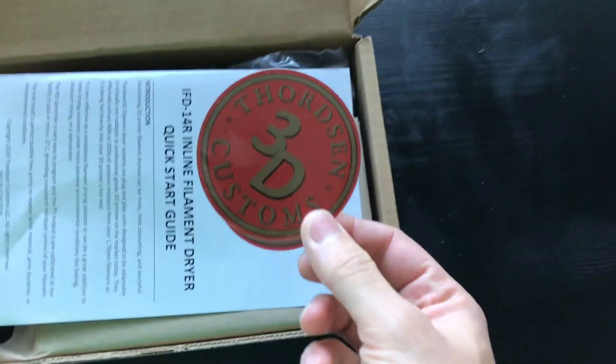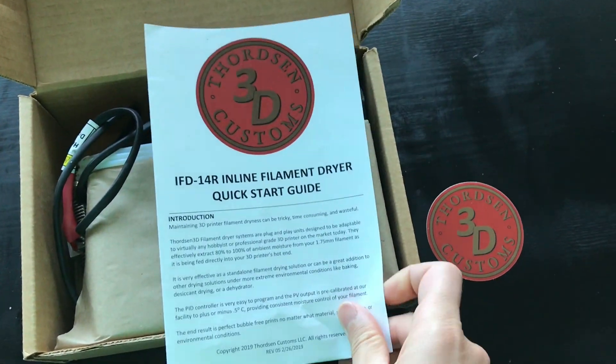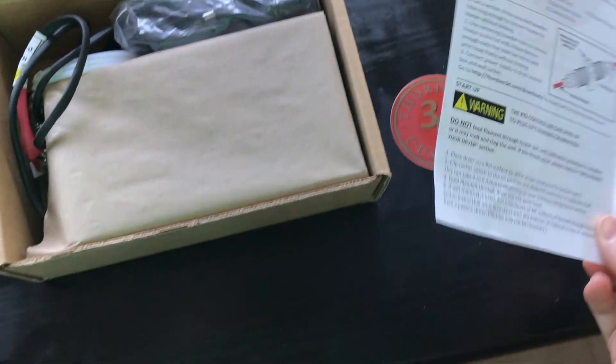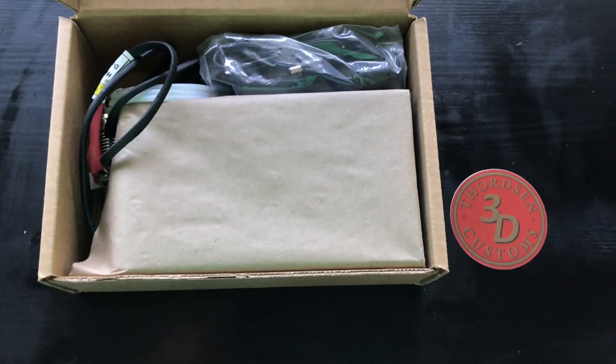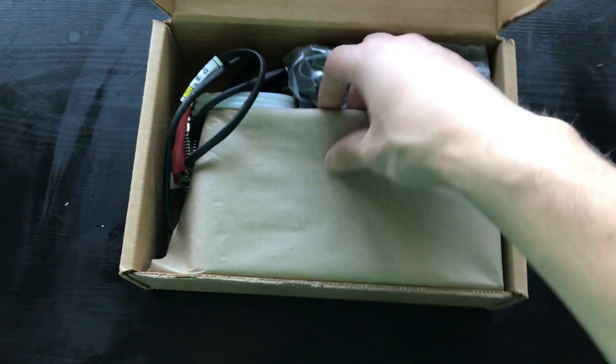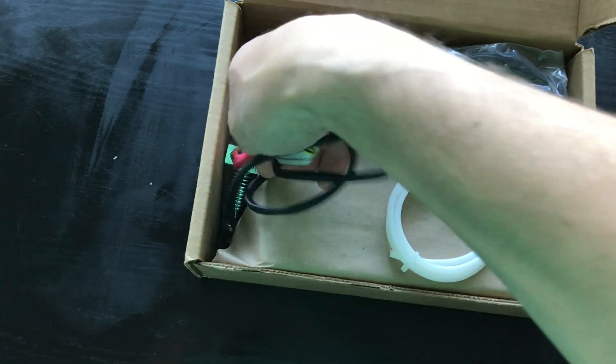It looks like they include a sticker, there is a manual, and there's a drill bit — looks like it just rolled out. I believe you're supposed to use that in case this thing gets clogged and you need to unclog it — you can drill it out.